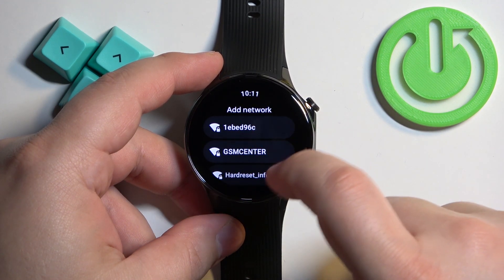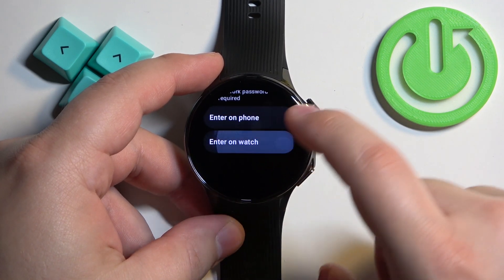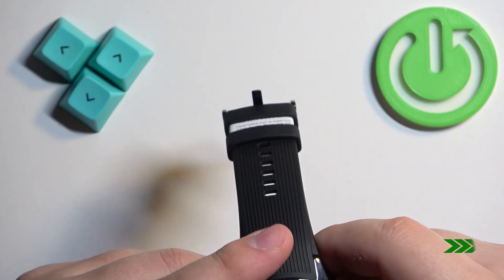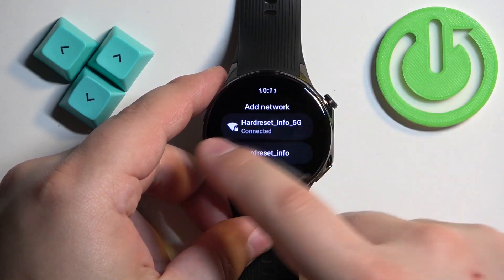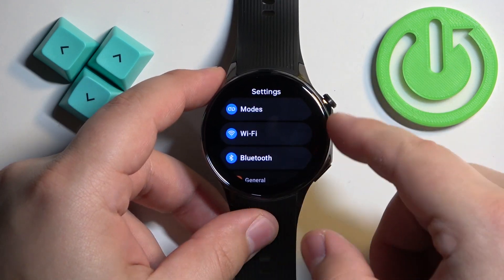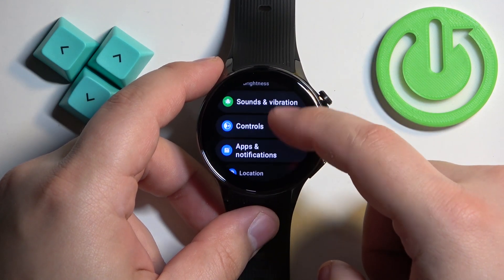So let's say we want to connect to this one — enter the password. Once it is connected, we can go back to the Settings. Next, we need to have the Google account copied to our watch, and to do it, scroll through the Settings and find the option called...